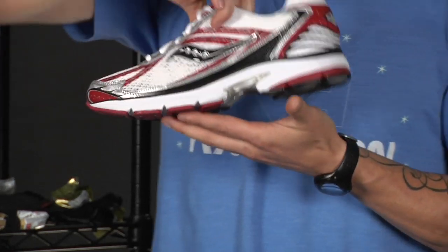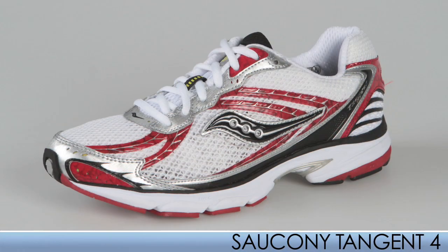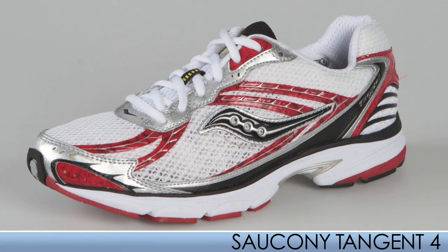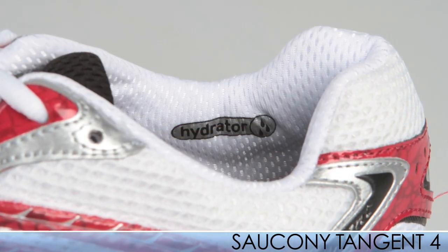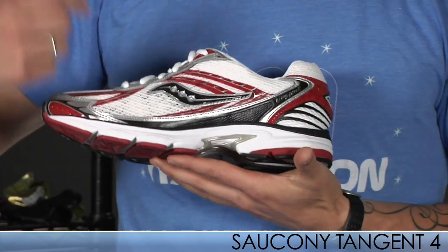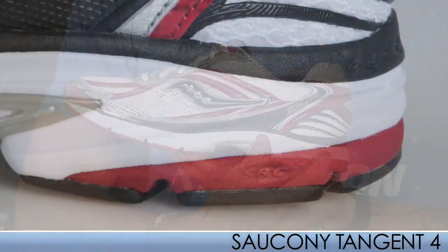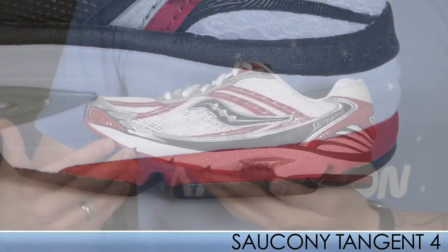Moving on to the Saucony line — keeping that light trend going, we have the Tangent 4. It has a nice breathable upper and uses Hydrator to transfer moisture in a collar lining. They also use the SRC, or Super Rebound Compound, in the forefoot and the heel, providing a nice smooth heel-to-toe transition.